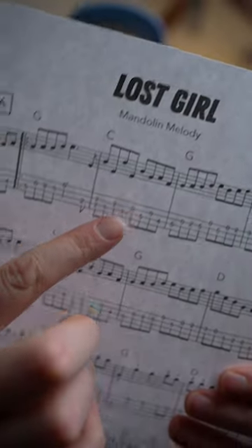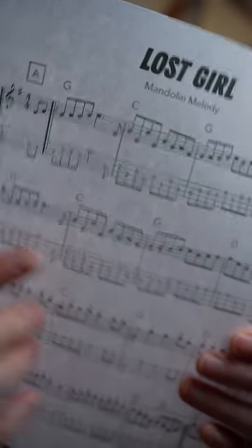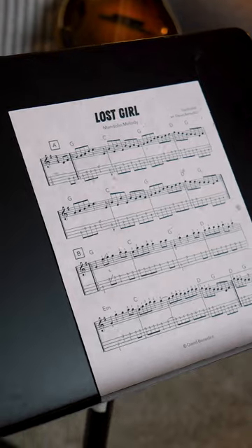One thing to watch out for here in this measure and this measure of the A section — we're having to bar down with our index finger across the D and A strings on the second fret. It's a little bit tricky, but once you get the hang of it, it's not too bad. Good luck.